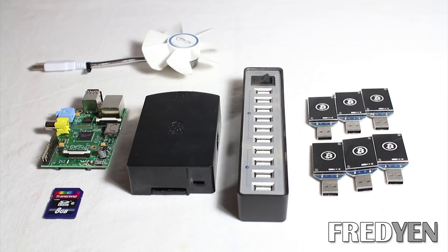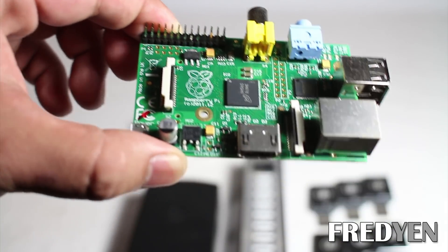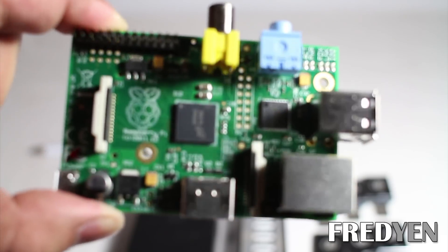Here's all the pieces that you need to start building your own Bitcoin miner. I will place some links to all the parts down below so that you can get started on your project. Now the first item that you want to pick up is called a Raspberry Pi.